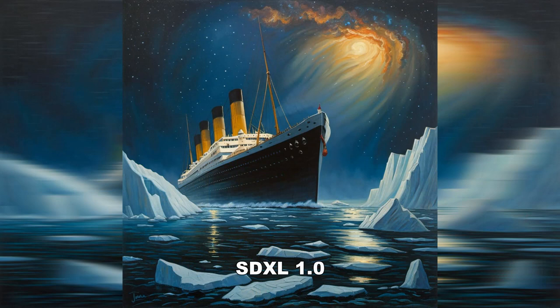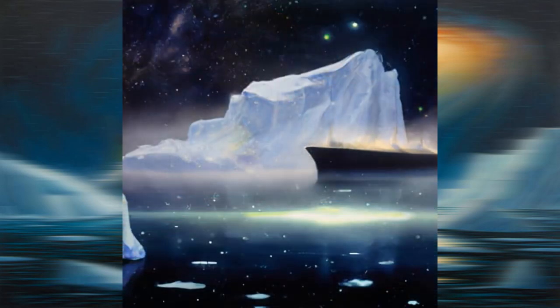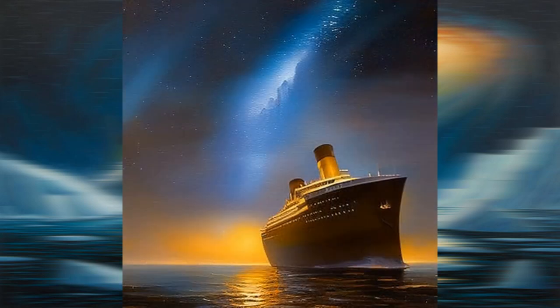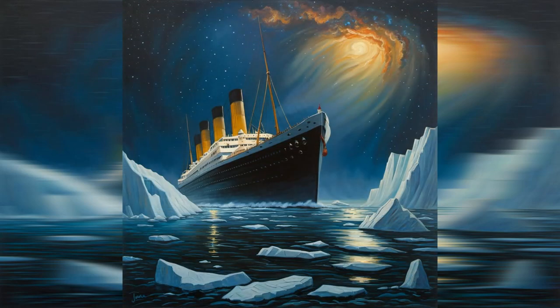In SDXL 1.0 we have a beautiful Titanic — the crow's nest, four stacks. Moving to 0.9, we have an extra stack and the crow's nest is gone. In beta it's getting worse. In DALL-E 2, we lost the superstructure entirely. In Stable Diffusion 2.1 it looks like it's on fire or exploding. In 2.0 the Titanic looks like a different ship — nothing like the Titanic. In 1.5, how many smokestacks do we need? In 1.4 the superstructure is gone, replaced by five smokestacks. Revisiting SDXL 1.0, you can see that it wins, and one would rightly conclude that SDXL is the only way to go.